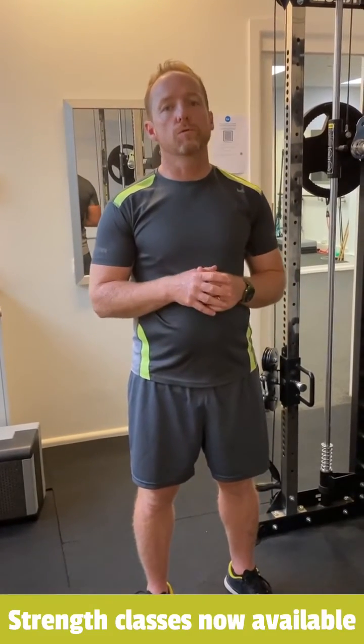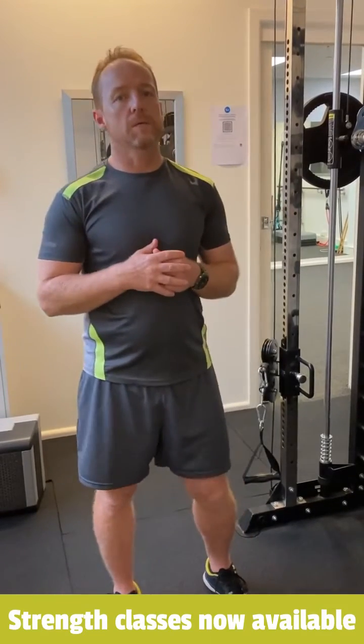Okay, we're back with our third exercise. We're going to do what's called a good morning, and a good morning involves lots and lots of hip hinging.